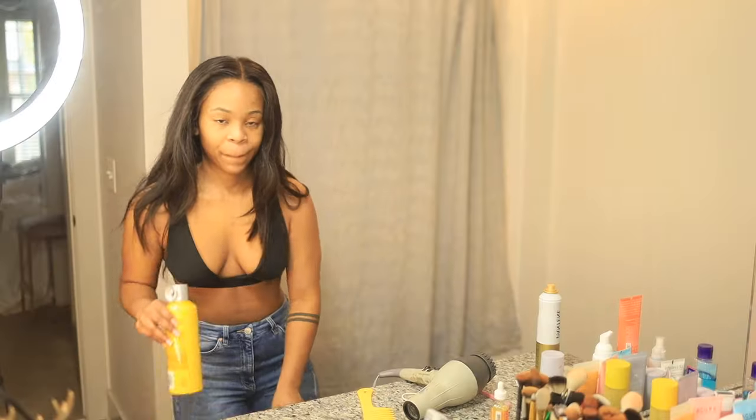Alright, so I'm just going to do my brows and makeup, and when I finish all of this I'll come back on camera and show you guys the finished look.